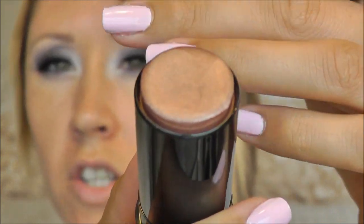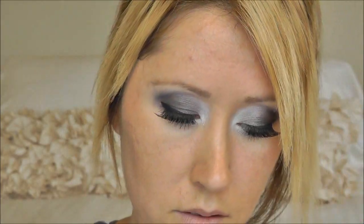For contouring I'm going to use my Chanel Bronze Universal. For highlight I'm using my NARS Multiple in Maldives — it's a beautiful kind of pink champagne. It does have a little bit of sparkle, so if you don't like sparkle you probably won't like this, but it is really fine. And because I like to be extra highlighted for these Snow Bunny looks, I'm also using my MAC Beauty Powder in Snow Globe — another really pretty pale champagne color — taking that on my Costco fluffy eyeshadow brush.